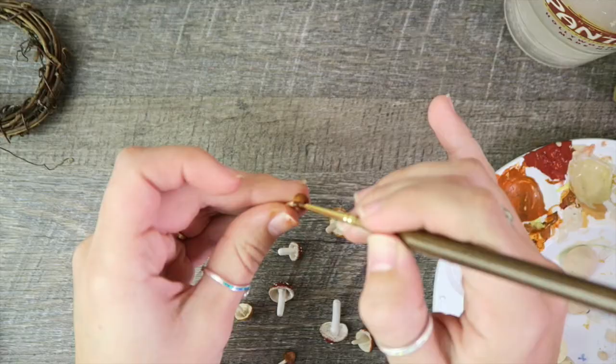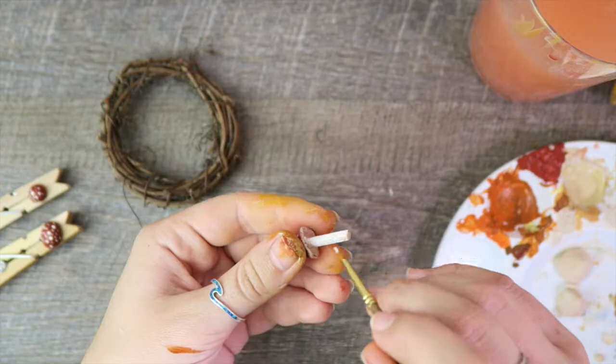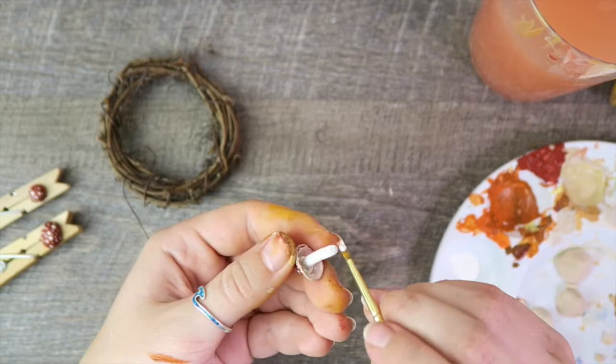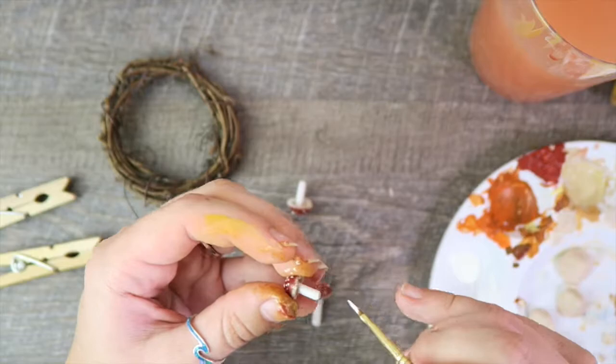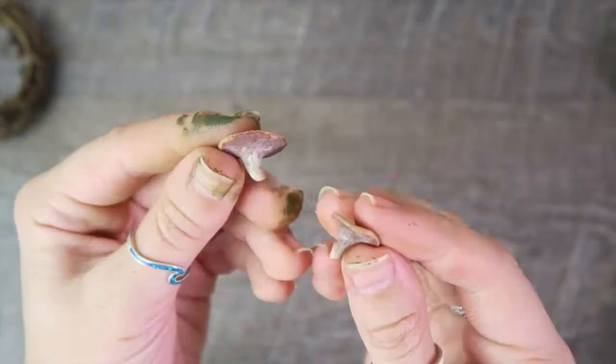Here I'm painting the dark brown ones — these are going to have little polka dots on top as well. I went back and painted some of the stems: white for the red tops, and tan for the ones with the orangey tops. Finished product of all the mushrooms — feel free to pause the video if you want a closer look at any of the color combos.